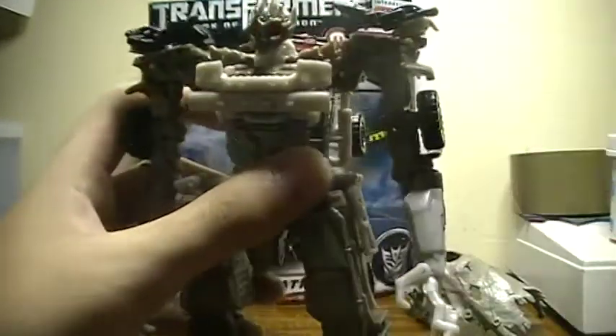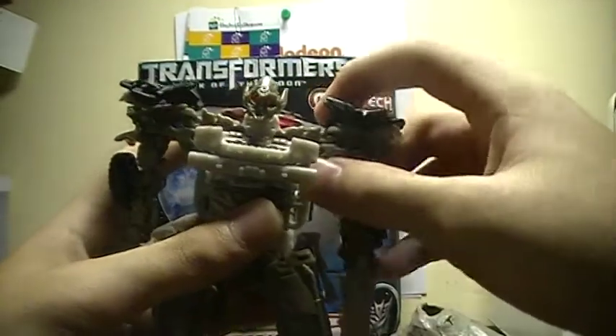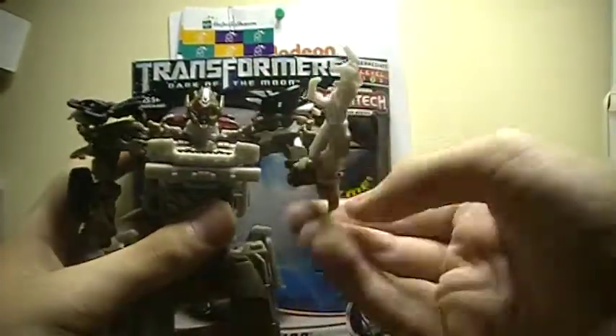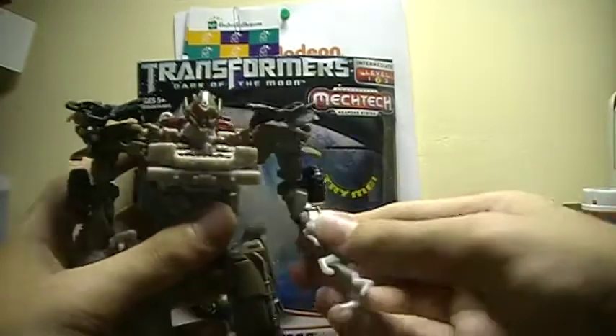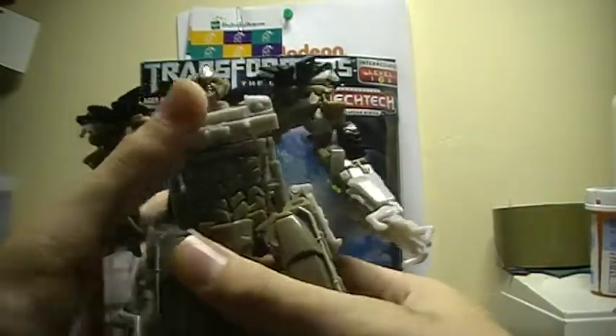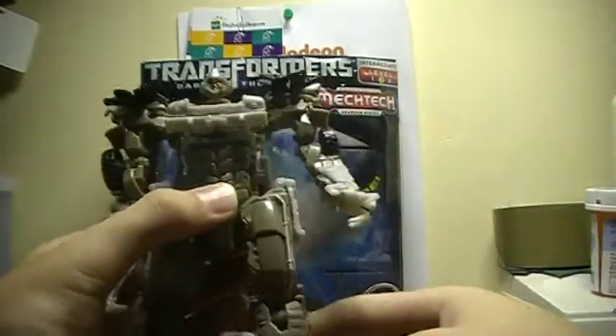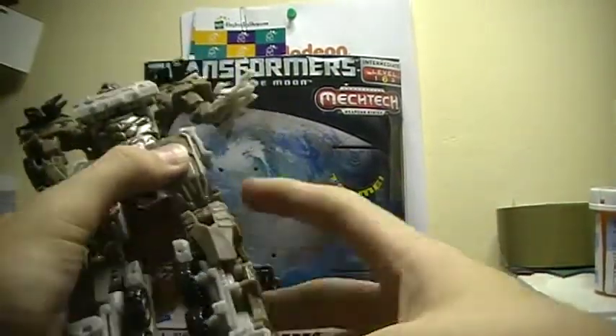Articulation-wise: his head can look up, look down, and go 360. His neck is very broad. Shoulders — his arm goes all the way around, he can go out, though I wish the pivot were a bit higher because it can't go all the way out. Bends at the elbow — I don't even know what you'd call that joint — and he also twists there. His hand too, I guess you could call that articulation. He kind of has waist articulation. Legs go forward, go back, go out, bend at the knee, turn at the knee. His foot articulation is mainly part of the transformation.